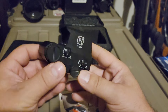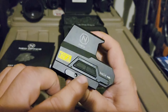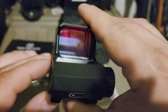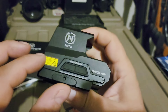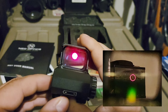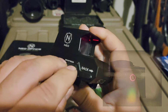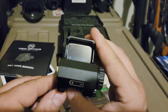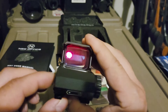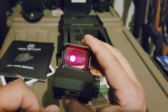It's IP67 waterproof and has real easy-to-use controls. You turn it down, turn it up, and to turn it off just press both buttons at the same time — you don't even have to press and hold. Then pressing either one will automatically bring it back on to the last brightness setting you had it on.